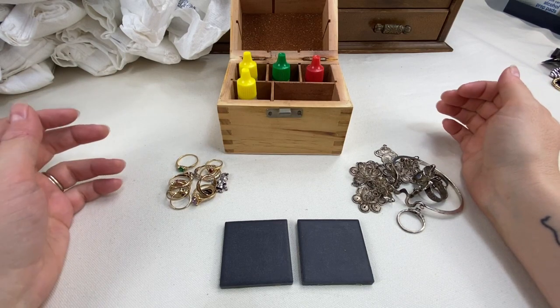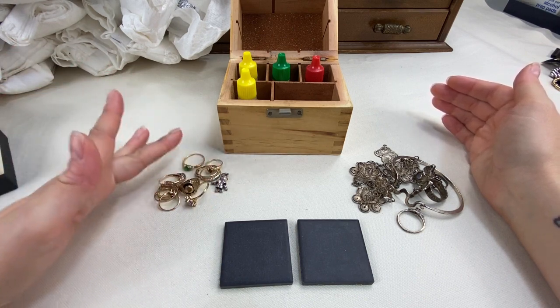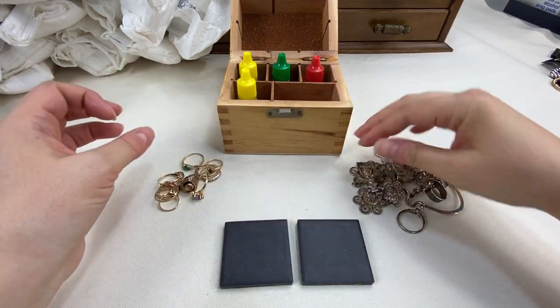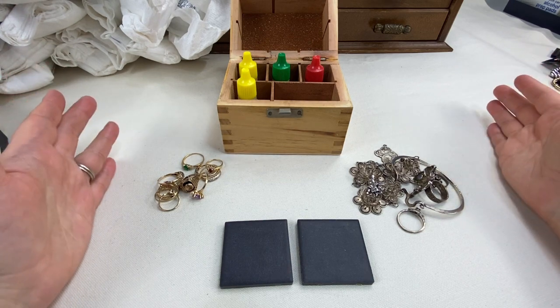Hey everyone, so today I'm going to show you how I test my gold and silver jewelry with the acid scratch test. We have a little stack of gold and a stack of sterling that we're going to test from yesterday's lot and make sure everything is as marked or not.